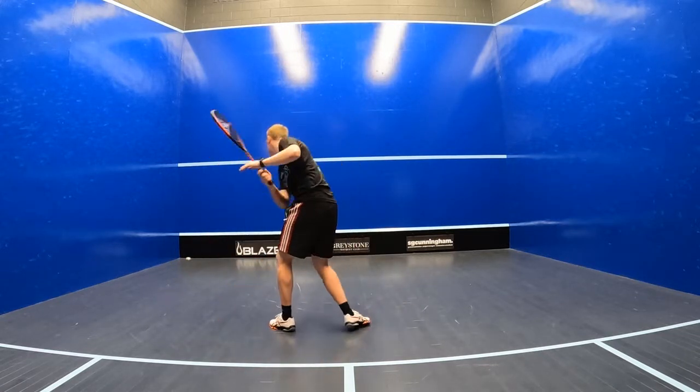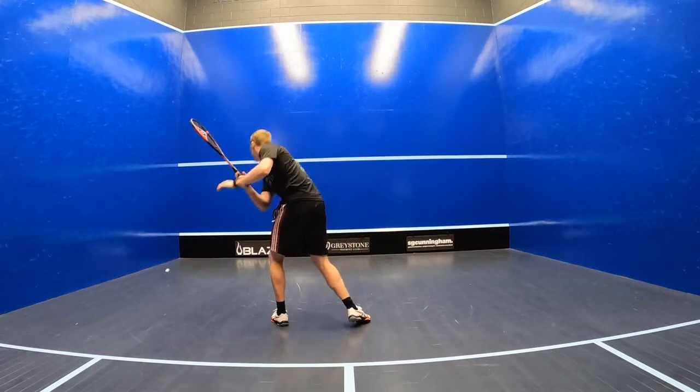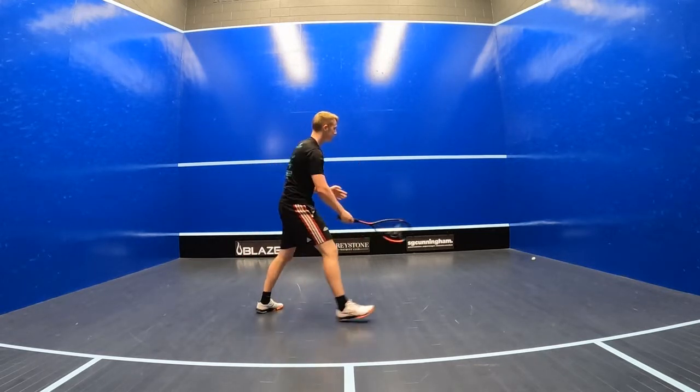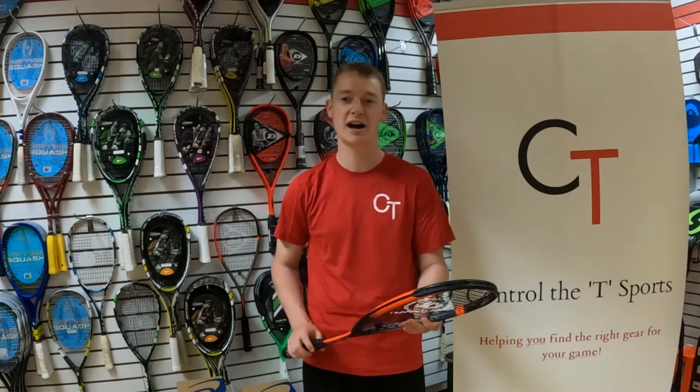In comparison to the 125 gram version of the Sonic Core Revelation, the 135 is perhaps a little bit less fast to play with, but the racket really does do a lot of the work for you when you're taking the ball in short due to its higher weight.